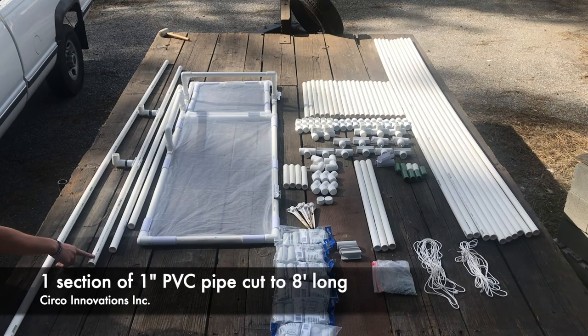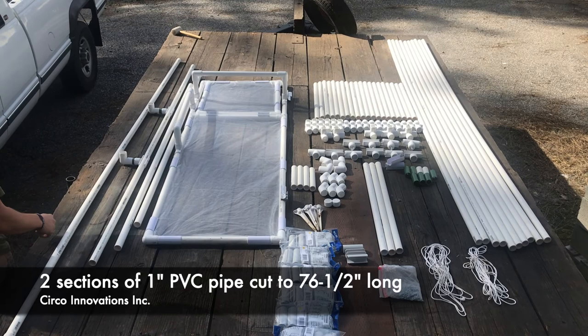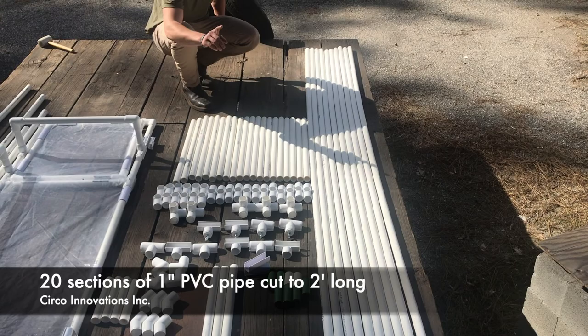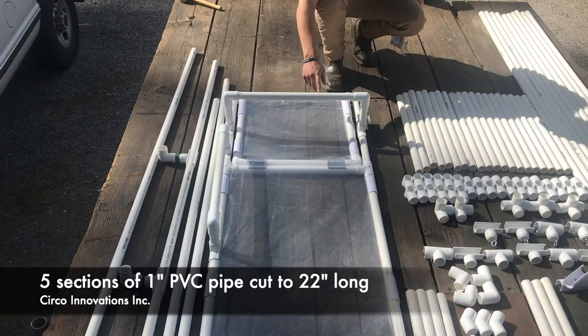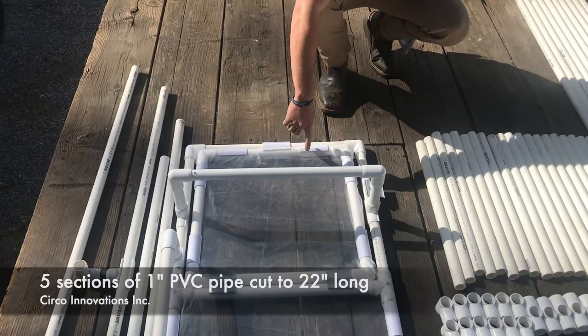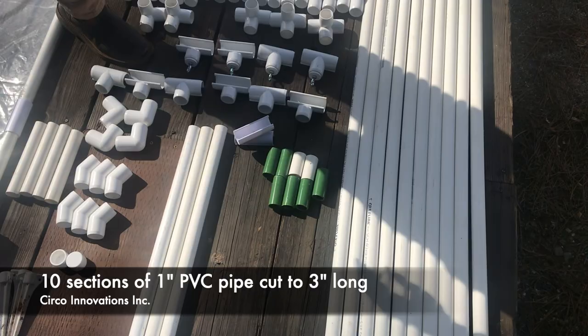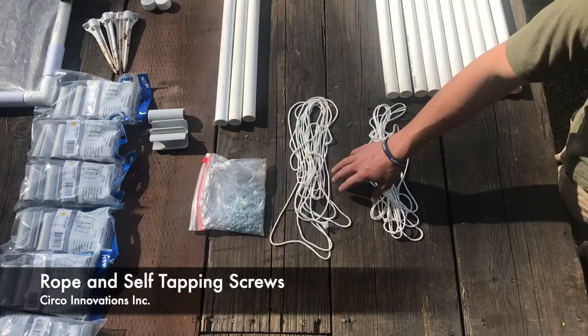For pipe cuts: one section cut to eight feet long, two sections cut to 76 and a half inches, two sections cut to 74 inches, three sections cut to 31 inches, 20 sections cut to two feet long, five sections cut to 22 inches, four sections cut to 18 inches, six sections cut to eight inches, 10 sections cut to three inches, and 11 sections cut to 10 feet long.